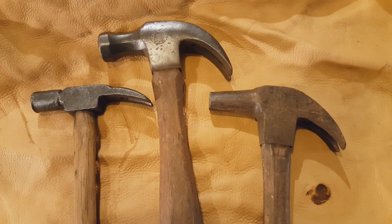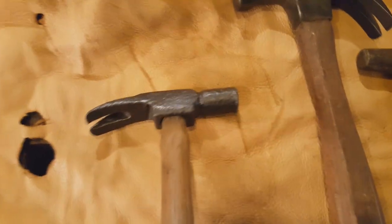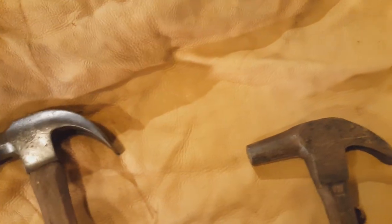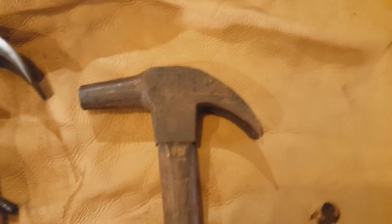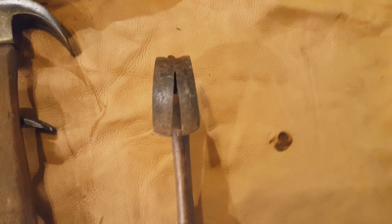Here we have a small assortment of claw hammers — carpenters' hammers. The smallest one here is hand-forged. This one is a Capewell, pretty much standard style, and does have the octagon handle on it. And this one is a farrier's hammer — I'm not sure of the make yet, I haven't gotten around to cleaning it. It's probably going to lose the handle because it's got too much hardware holding it on. As you can see, it's kind of a small face, and the claws are shaped like this to better grab the nails when pulling them out of the horseshoes.